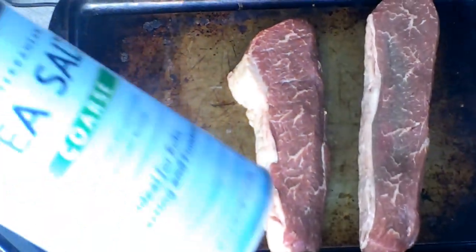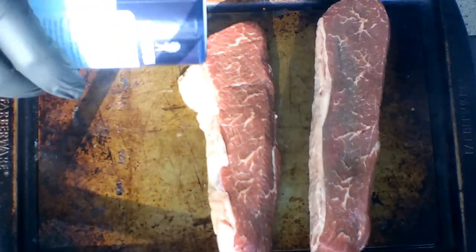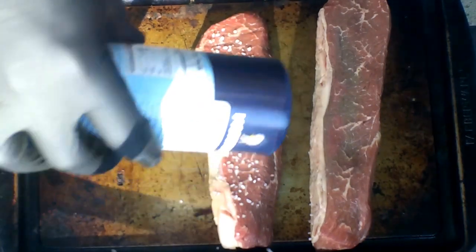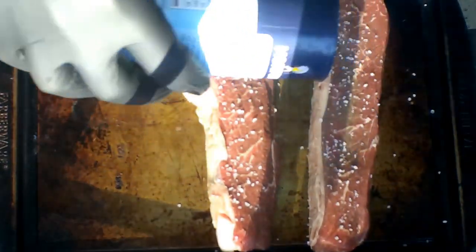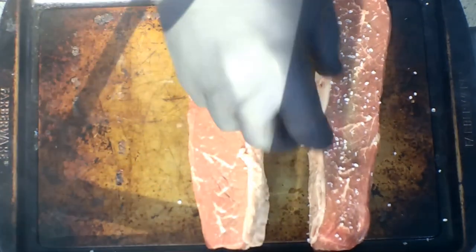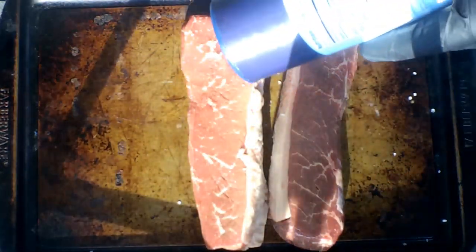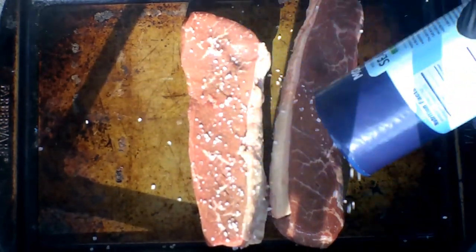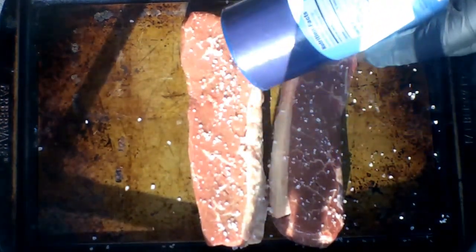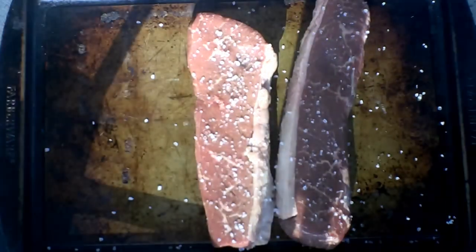We're just going to do this up with some coarse sea salt here. That's going to be all the seasoning we're going to need on these. Just going to put some coarse seasoning on one side here, kind of just pat that in there. Flip it over and we'll do this other one here, just like that. I'm going to let these things sit here and soak up the salt and we'll be back shortly.